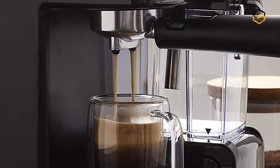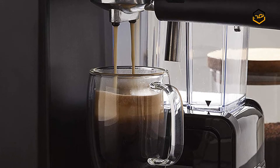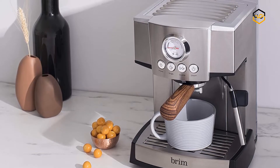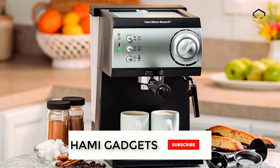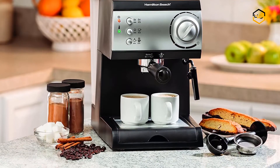Hey guys, in today's video we'll be checking out some of the best espresso machines under $200 available in the market. We have combined them according to their quality, capacity, price, user satisfaction, and ease of use. You can find out more info about them in the description box below. Make sure to subscribe to our channel and hit the bell icon to be the first to know about any new videos.